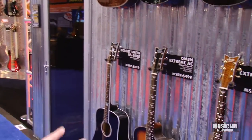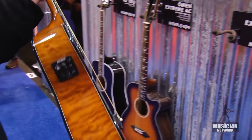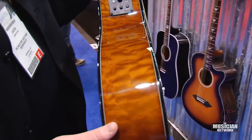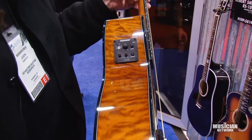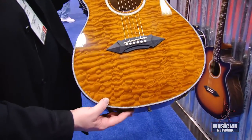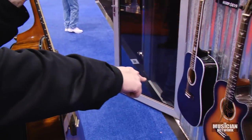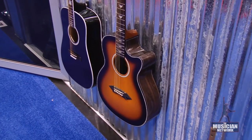This is the Omen Extreme acoustic series — also slightly stripped-down Fishman Electronics and a built-in tuner. Every acoustic we make has a built-in tuner. Colors are antique amber, vintage sunburst, and black cherry.